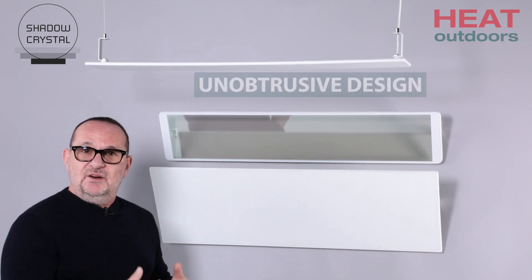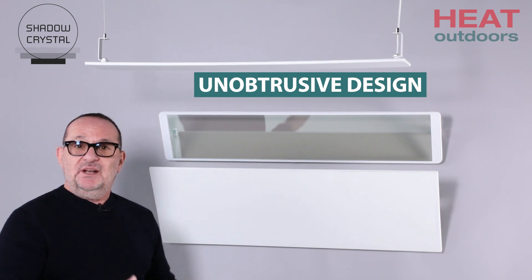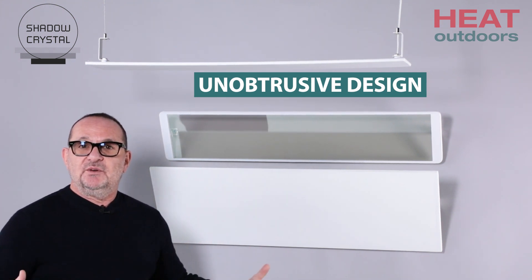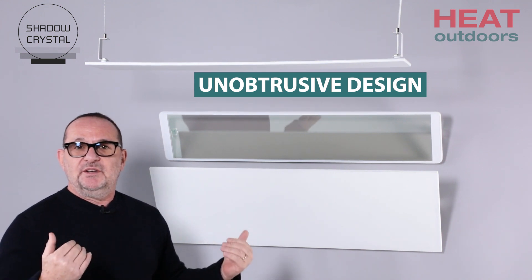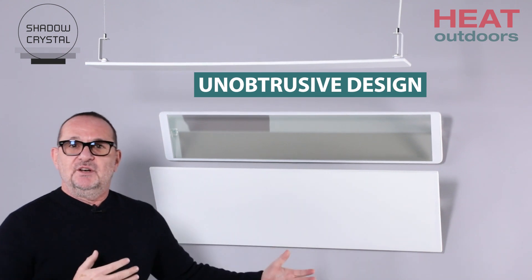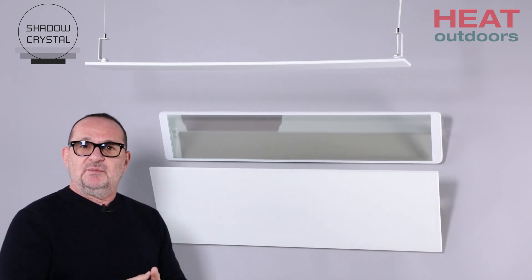You've got a heater here which in a historic setting is going to be loved by conservation officers and people who don't want to clutter the building, but want what they call a counterpoint style of heating — something that's ultra-modern in a building that's really, really old. So brilliant in that type of setting.